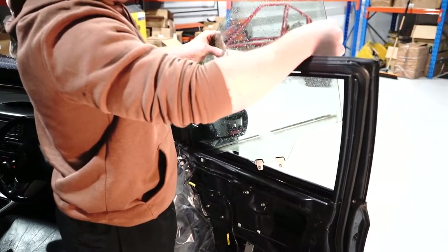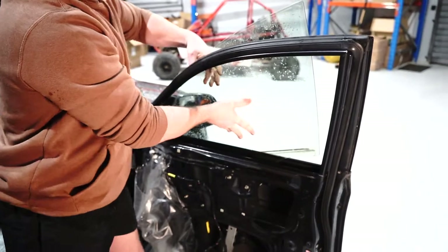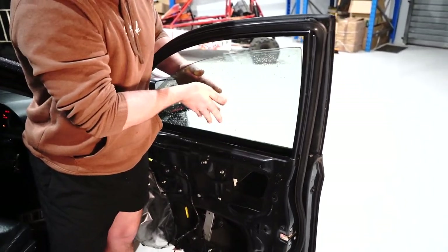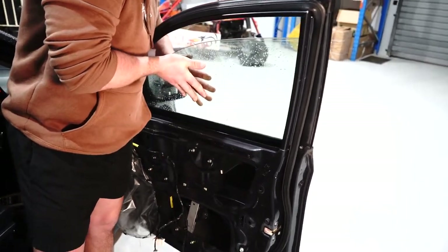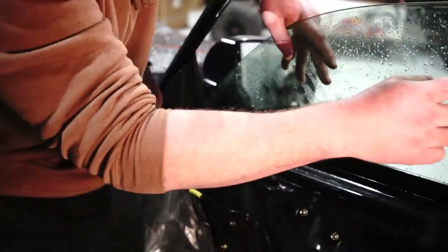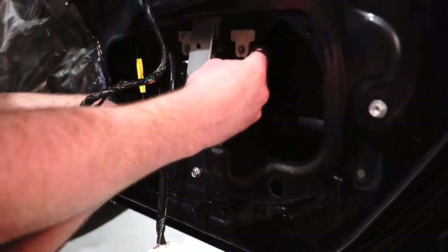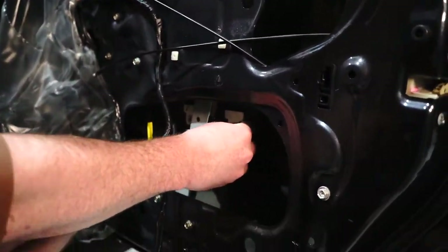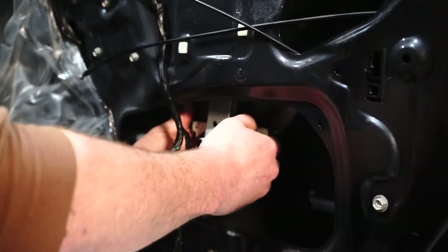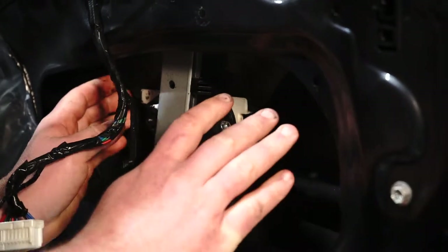Now we lower our glass back into the door, which goes in on a bit of an angle. As it enters, you just line it up with the seal on that side, then the seal on this side at the same time. See how it's kind of sitting there on its own weight — bang bang — and then you lower it until it reaches the regulator. Keep going and then you can see — bang there — it lines up. Leave it there.